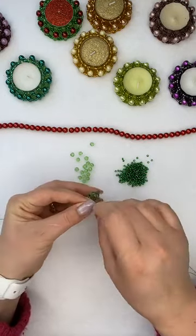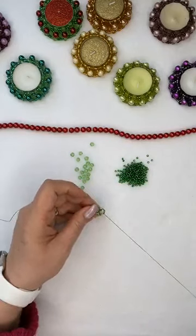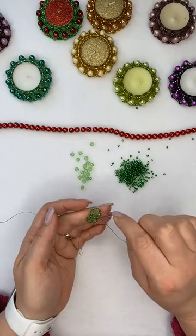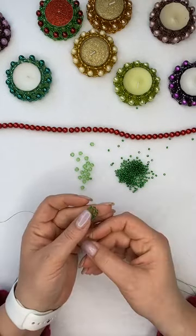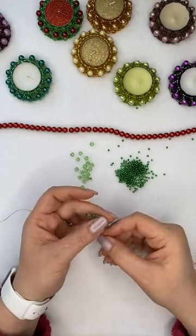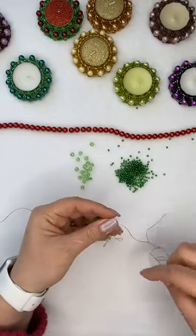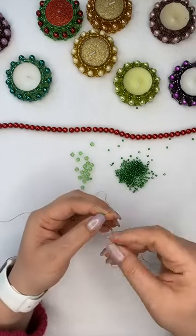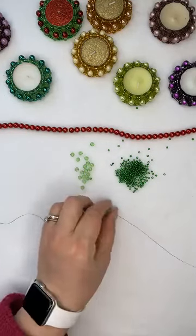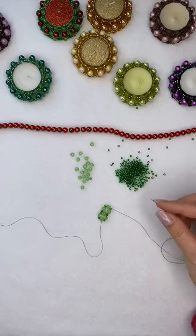Because I already have the fourth crystal bead to work with on my next round, I'm just going to go through this crystal bead. As you can see we've created a little figure of eight here. Now I need to take my thread up to the other end to be able to add the same again, so I'm going to go through the next seed bead, crystal, seed bead, crystal — just like that. Then we're going to repeat the same pattern over and over again.